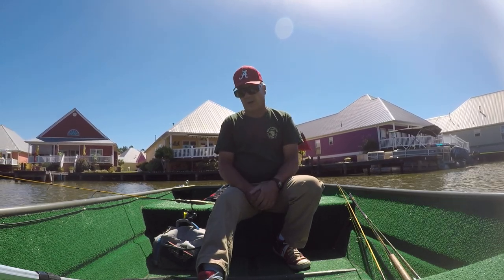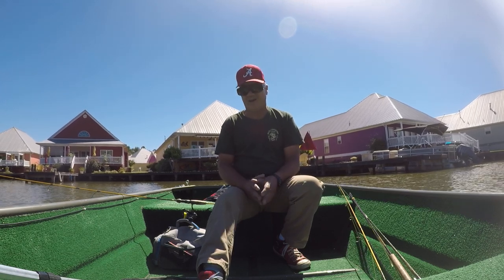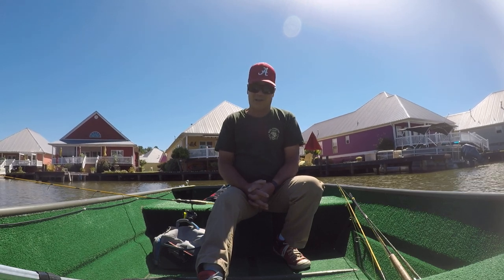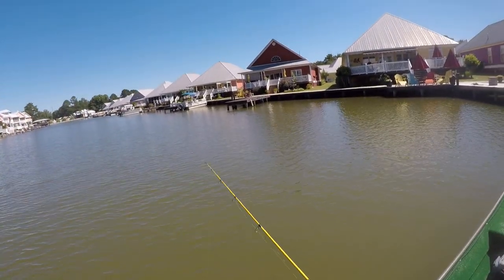Let's do a little bit of crappie fishing — one of my favorite ways. Not the best way, but right now I like it. Two days after a front, I tell you, it really takes three or four days after a bad front.